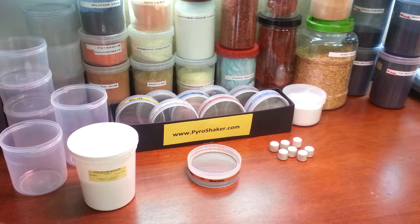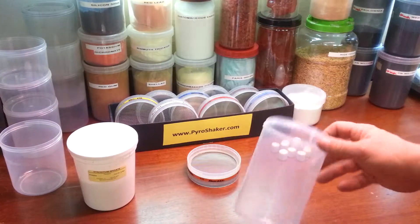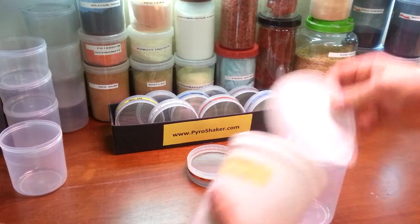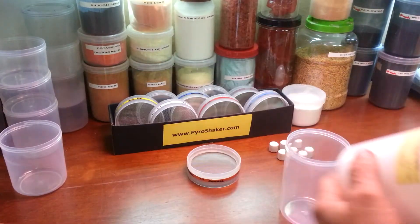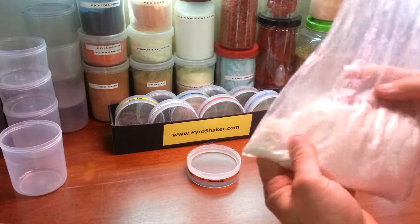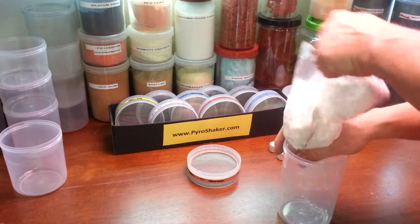I'm back again today with the chrome air shaker. Today's project is to prepare some strontium nitrate for use to make some go-getters. In order to prepare my strontium nitrate, I want to make sure that it's going to pass a 40 mesh screen before I start mixing it up with the other components. I'm going to put it in this one-liter container — I'm working with about a pound of material.